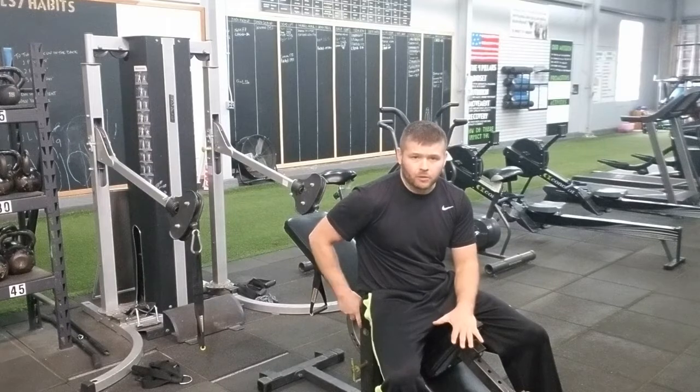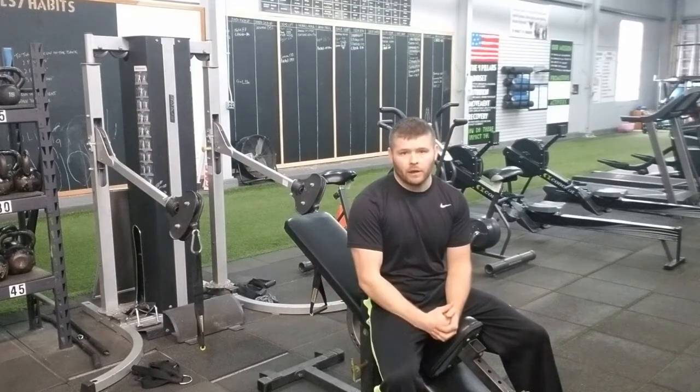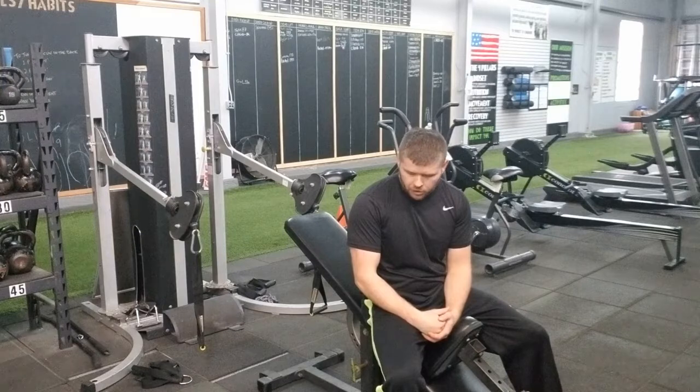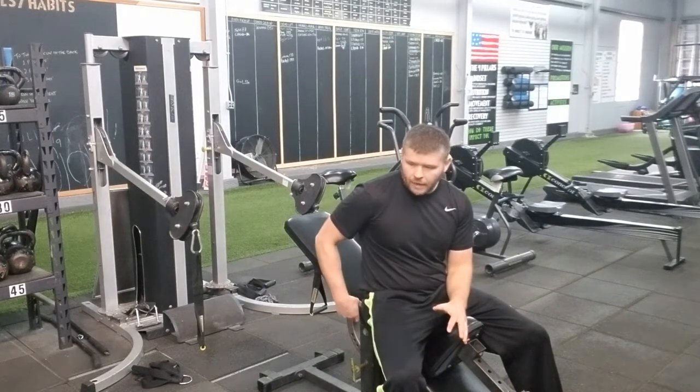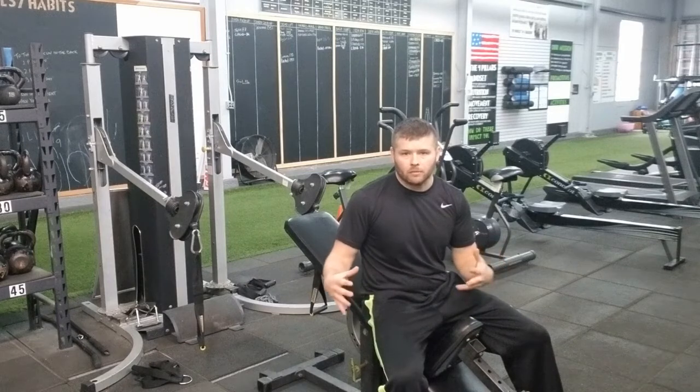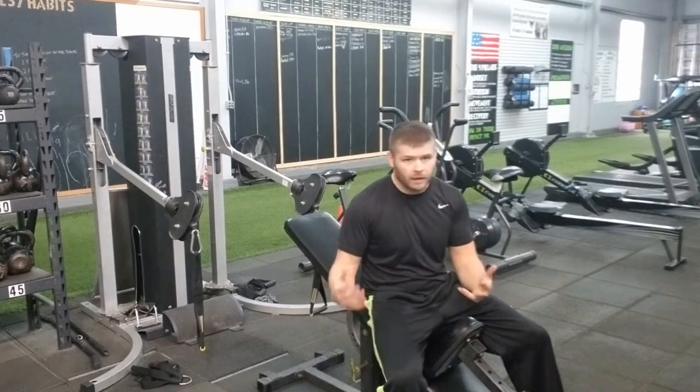So we need an incline bench. We're going to set it up with the cable machine here. We're going to need both arms. Make sure that you have it set up so that when we're grabbing the handles, we get a good amount of range of motion while keeping tension on the cable.